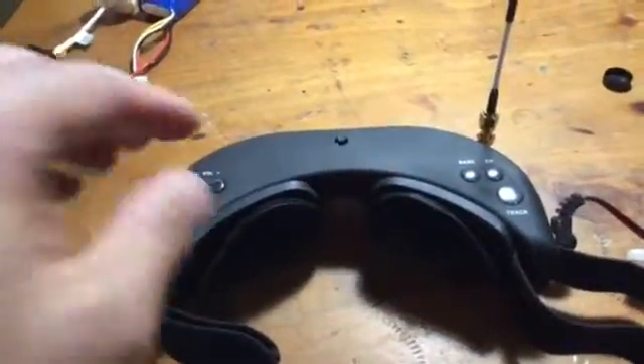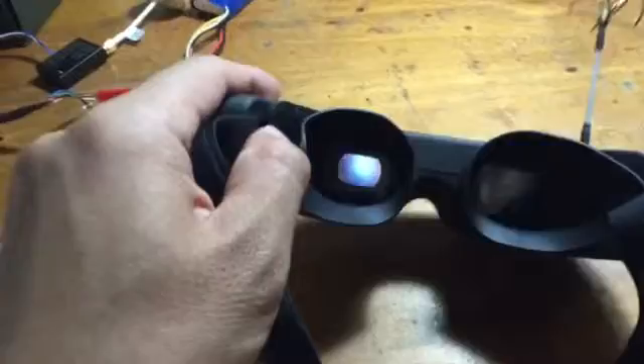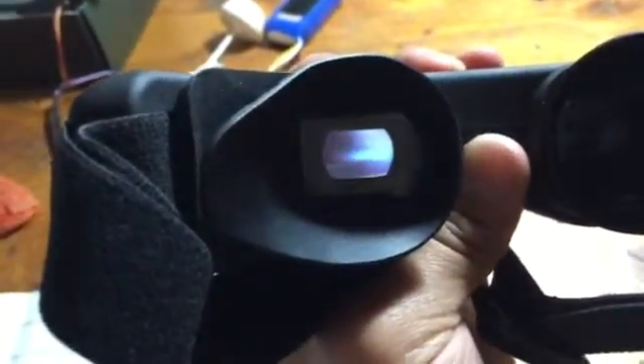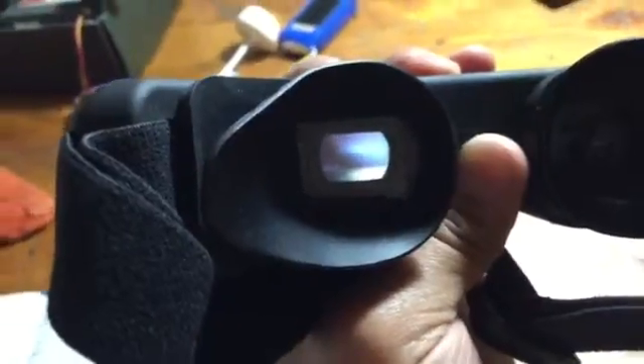Also, I can show you - maybe you can see it on the camera. Now it's at factory default setting. You can see that inside the image is light. But when I push the display setting here for the bright setting down to the bottom...